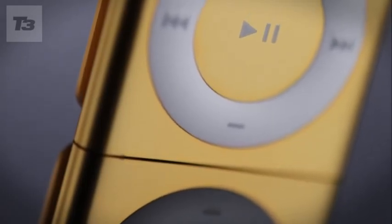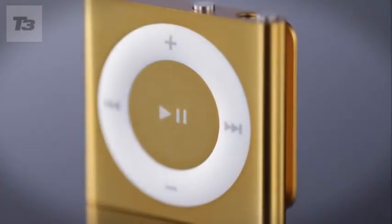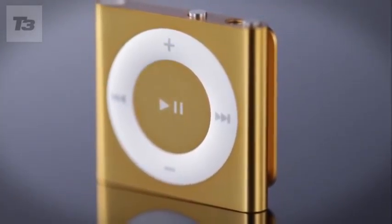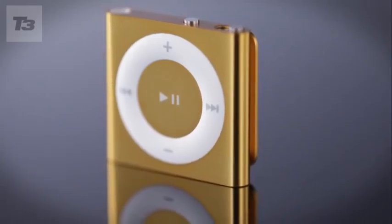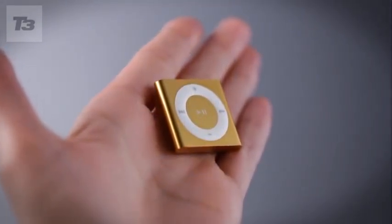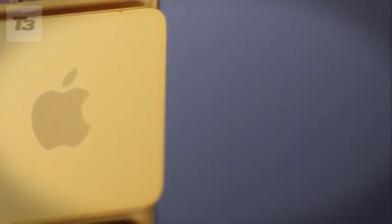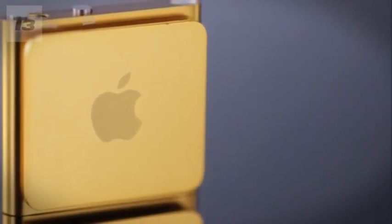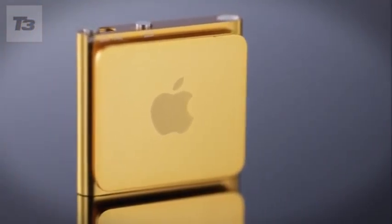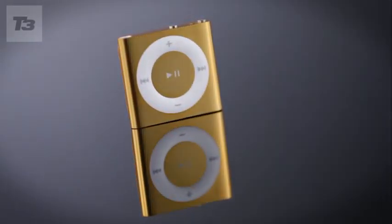The previous iPod Shuffle was what you could call a Marmite product — you either loved it or hated it. Apple's latest offering has reverted back to the 2G Shuffle's button design. Today's Shuffle is the most compact Apple has produced, yet the buttons are nearly a fifth bigger than ever before. It remains the baby of the latest iPod lineup, but with its sub-£40 price and robust simplicity, it's got its own charms. Let's take a closer look.